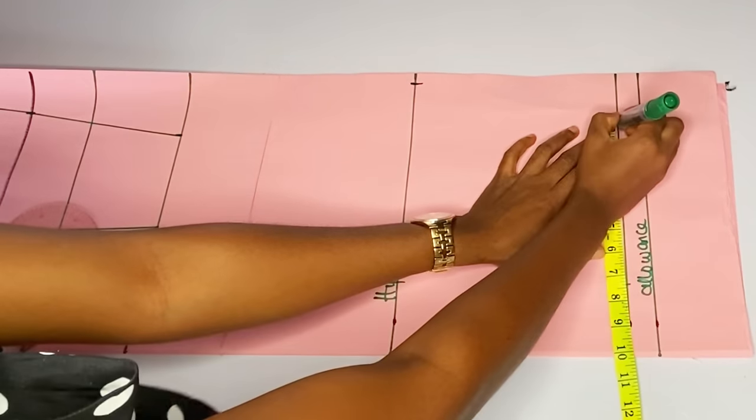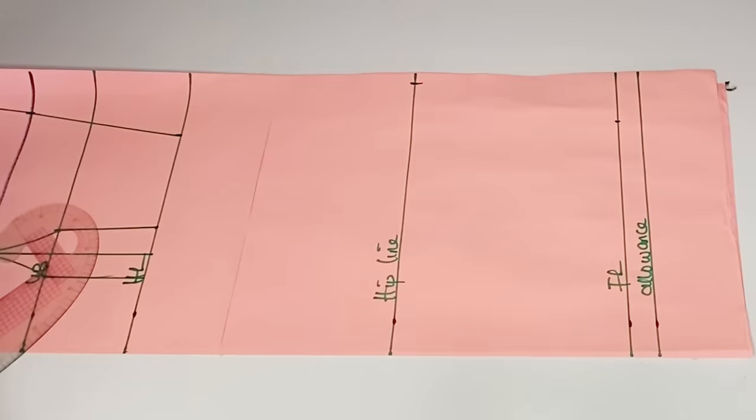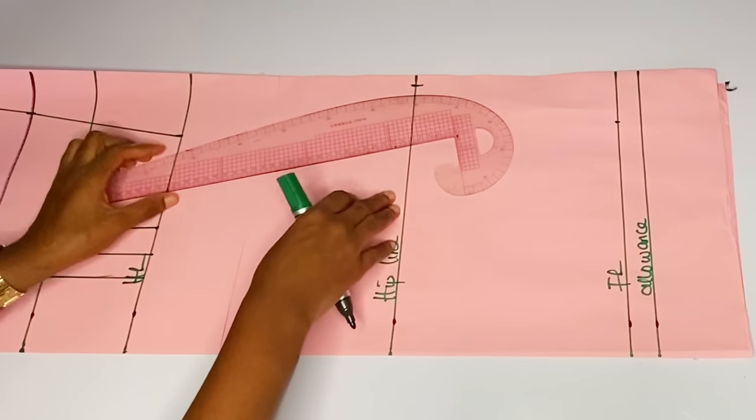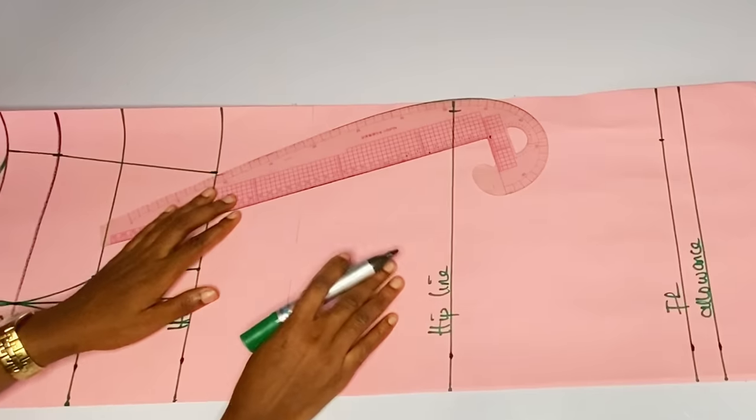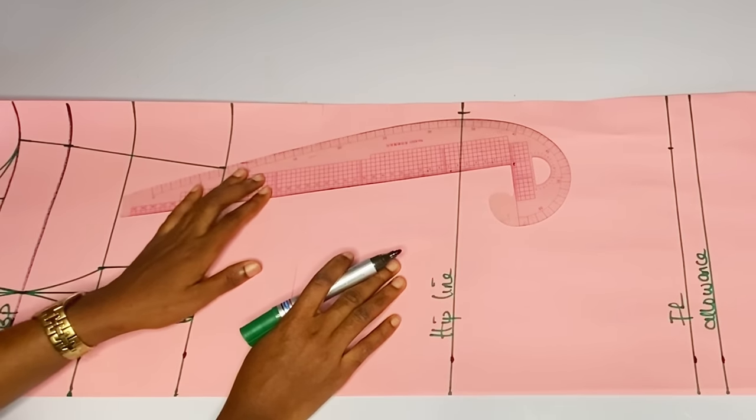At the knee line I will divide my hip by four and I will not add any allowance — hip divided by four is ten. I have to mark the ten at the full length without adding any allowance. That's just the shortcut for me when getting my knee circumference.